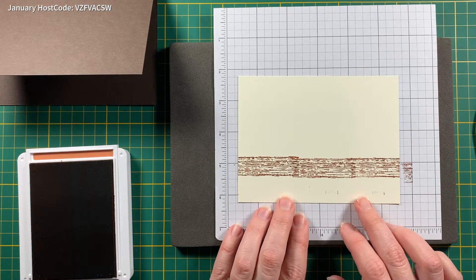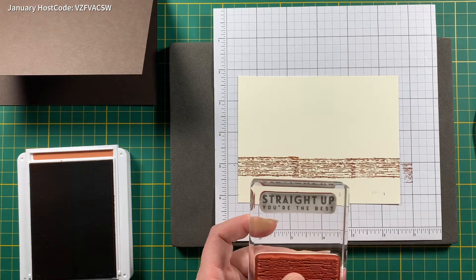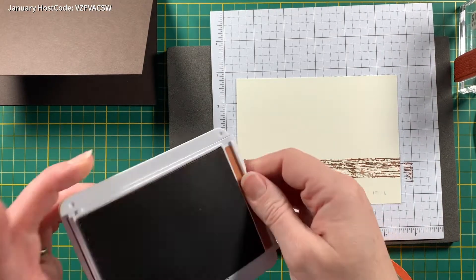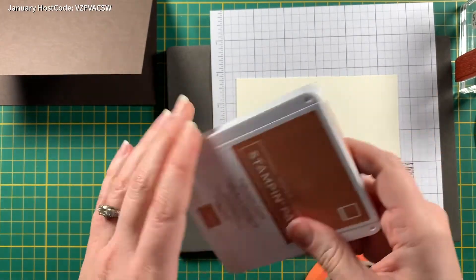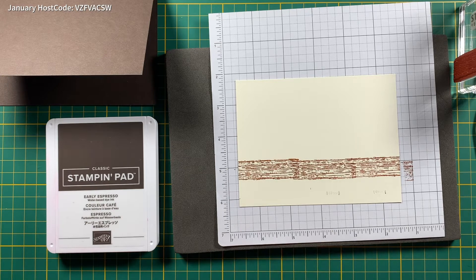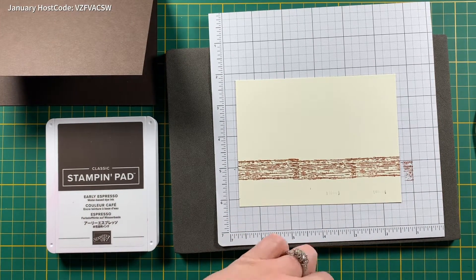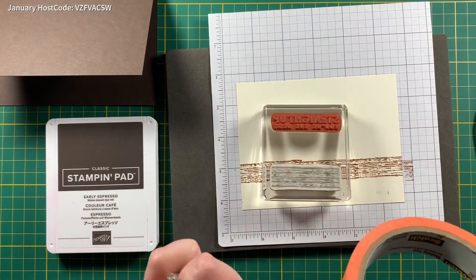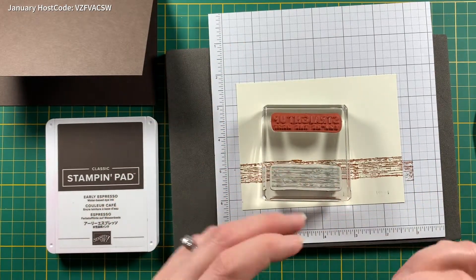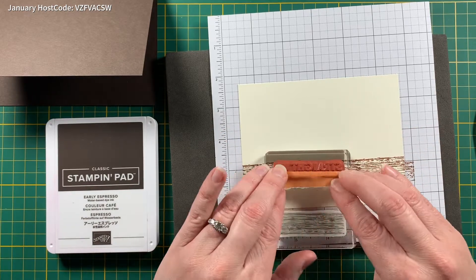Now I can stamp my sentiment. I'm going to use a little bit of tape. This sentiment says 'Straight Up You're The Best' but I only want to use the 'Straight Up' piece. I'll show you a little trick — some people cut their stamps, I just cannot do that. I have some Scotch tape and I'm just going to cover up the part I don't want to use, like so. When I ink up that piece it will be covered. Then pull that off.